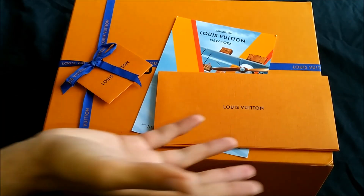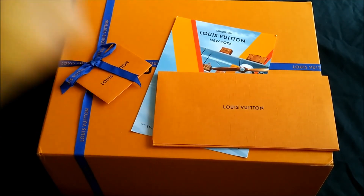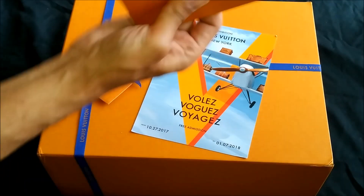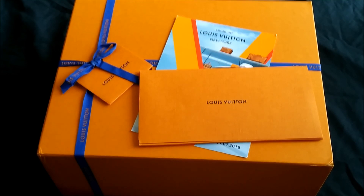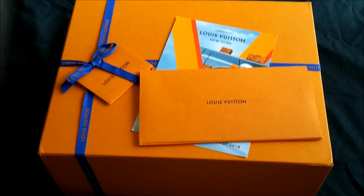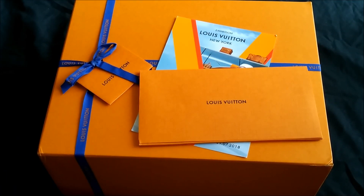Welcome ladies and gentlemen, yet again to another beautiful review slash unboxing of a gorgeous presentation. As you can see, this is the new box that Louis Vuitton is sending stuff in nowadays. Used to be the brown box — this is what everyone's used to — and now they've upgraded to the orange box.